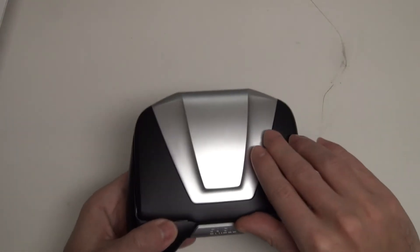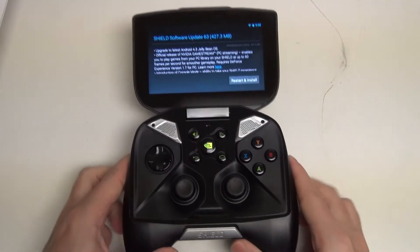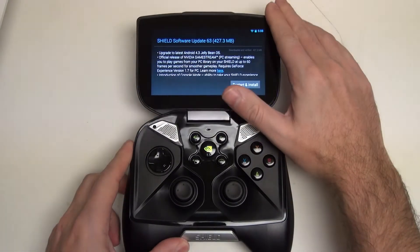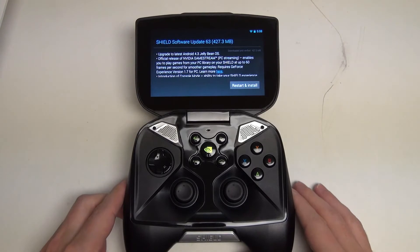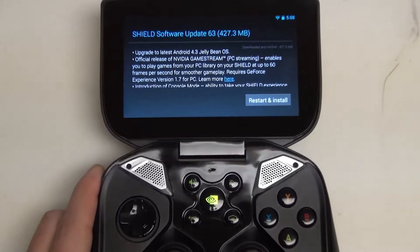What I'm here to really discuss is the update to Jelly Bean, because we finally now have an OS that really does bring quite a bit more to the table than what we had at launch. So I'm going to go ahead and give you a tight shot of the screen.